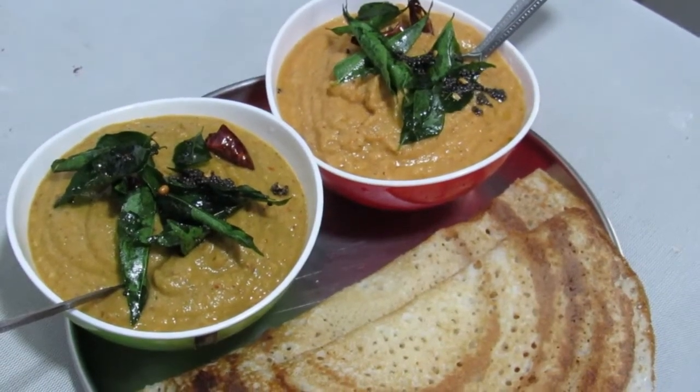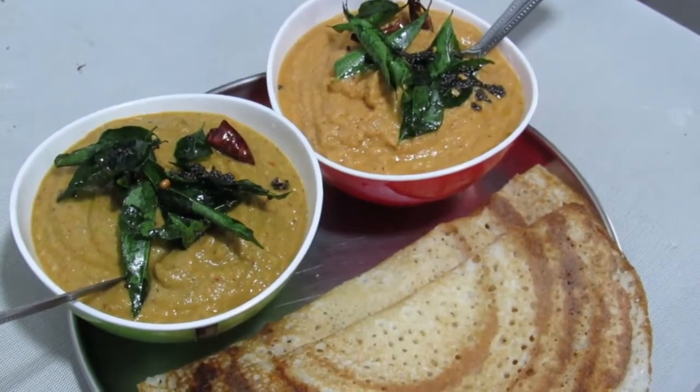Hello friends, this is Prabha from Exuberant Kitchen. How to make this dish in the kitchen.